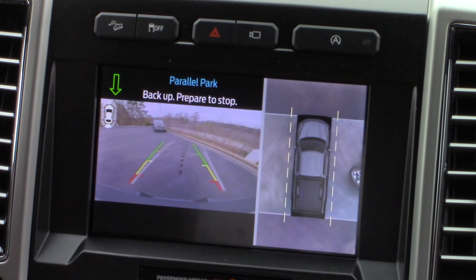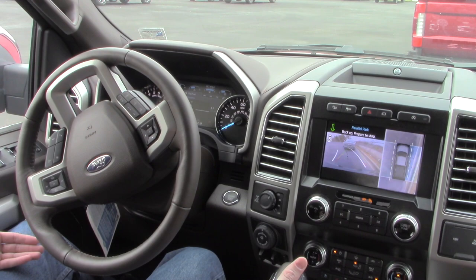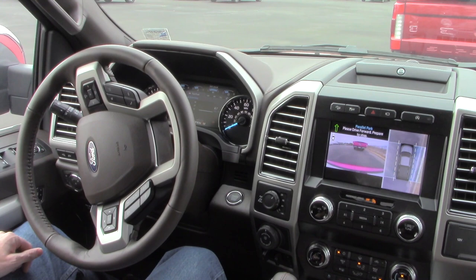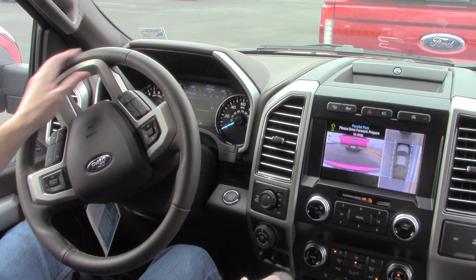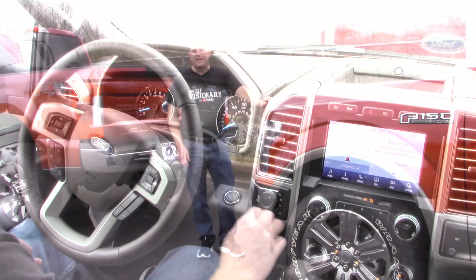Here's what we're going to do. Once you know you're good and straight — I've got these trucks spaced apart pretty well — let's say you've got enough space and you need to move forward to get straightened up. All you have to do is put the truck in drive. Notice the steering wheel is turning again; just release the brake and let the truck move forward on its own, of course maintaining control with your foot on the brake. The steering wheel is guiding me in. Once you're comfortable with where you are, you can regain control of the truck, move the steering wheel, or turn off active park assist. You're set. It really is that easy.